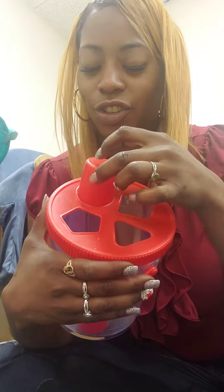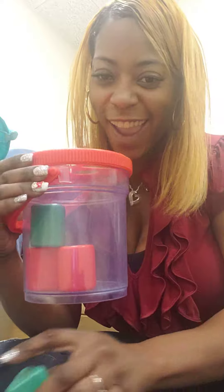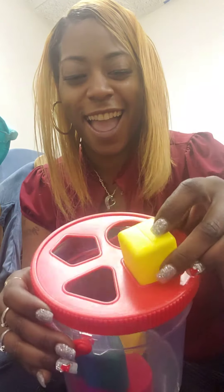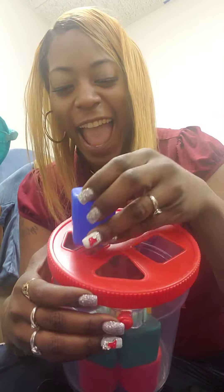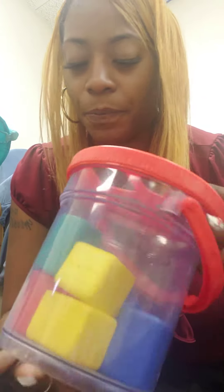One, two, three, four, five, six, seven, eight. There were eight different shapes inside of this bucket here. Nice and colorful. Eight different shapes.